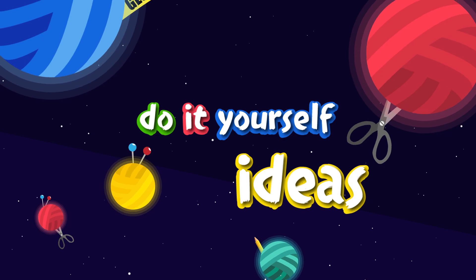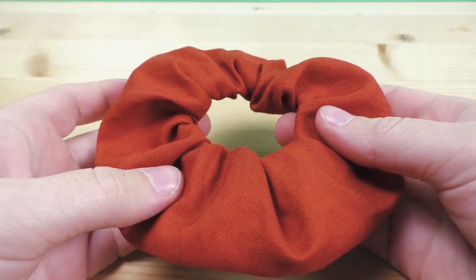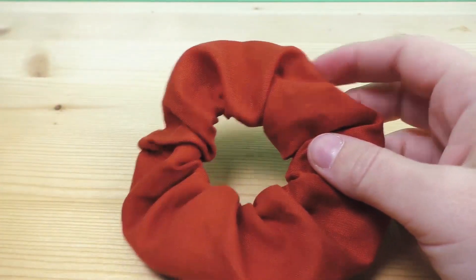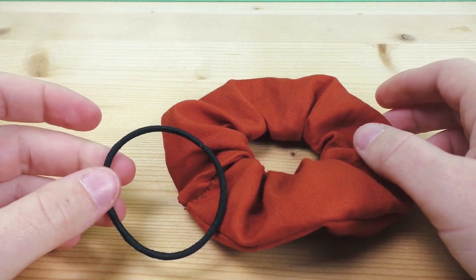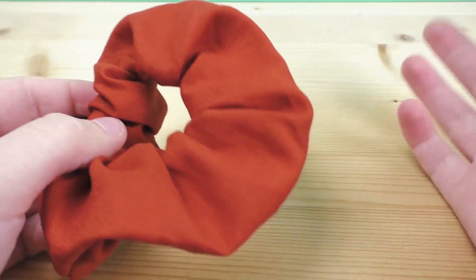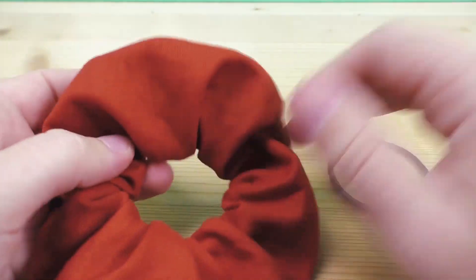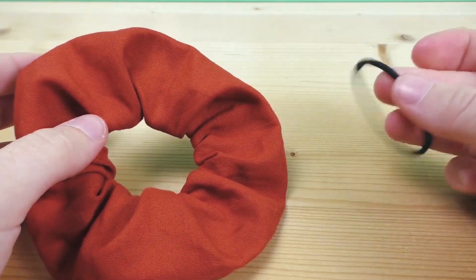Hi everyone, welcome to DIY Ideas! Today I'm going to show you a super simple project that everybody can do at home. As you can see, we have a scrunchie here. It's going to be super simple — even if you don't have a sewing machine you can do something like this. All you're going to need is some fabric and a rubber band, hair band, or any kind of band you have at home.